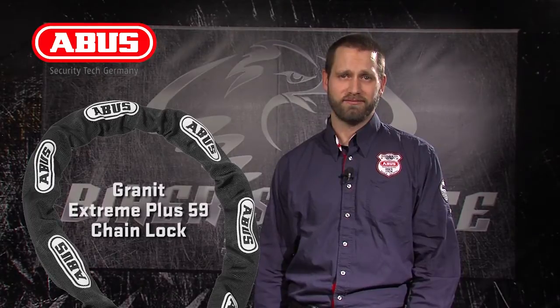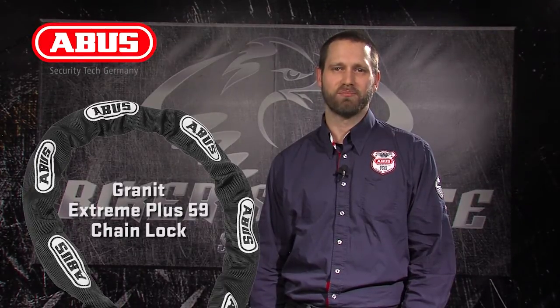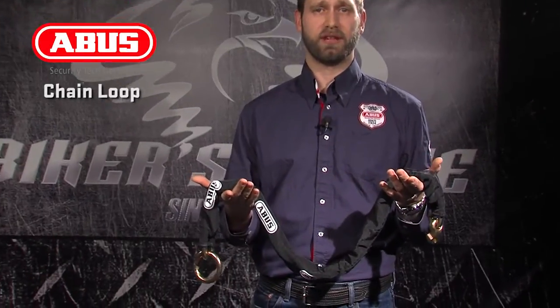When you want high security, ease of use, and reasonable weight — up to 40% lighter than the competition at any given security level — pick up the Granite Extreme Plus 59 chain.